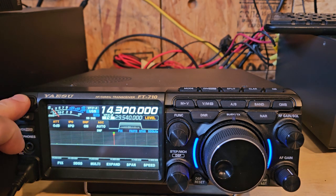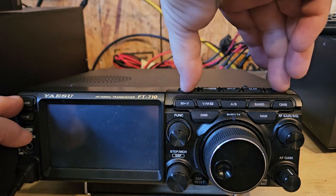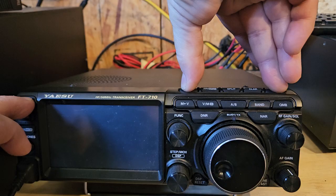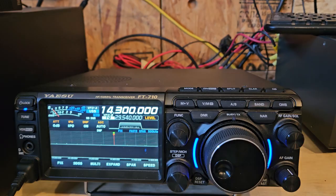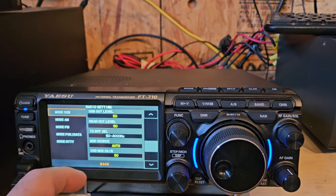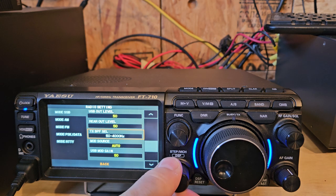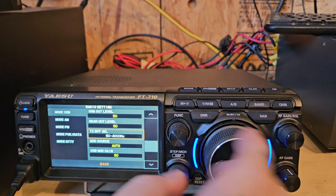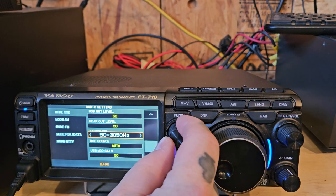Alright, I wanted to try something here. Let me just shut this thing off. So let's hold the noise blanker and the mode button down, hold them, and then — okay, so see that: 50 to 3050.